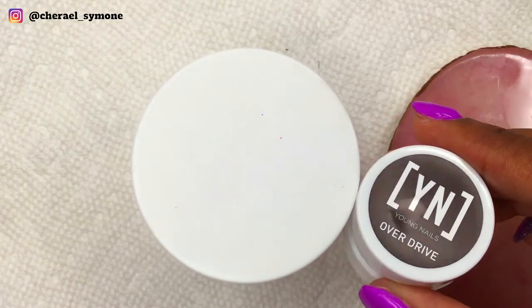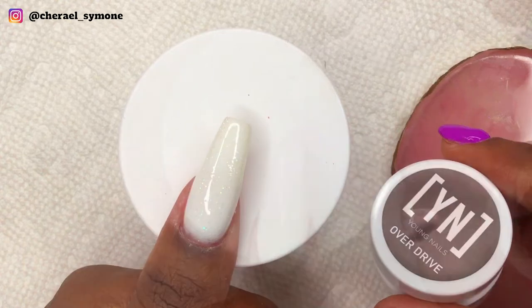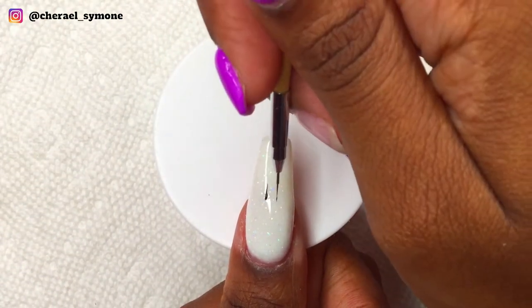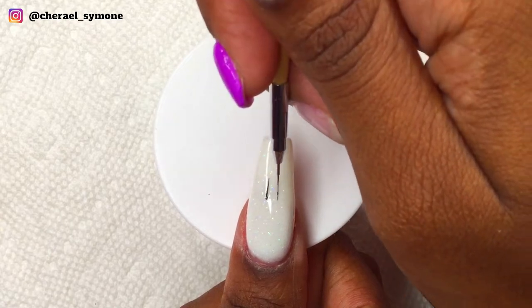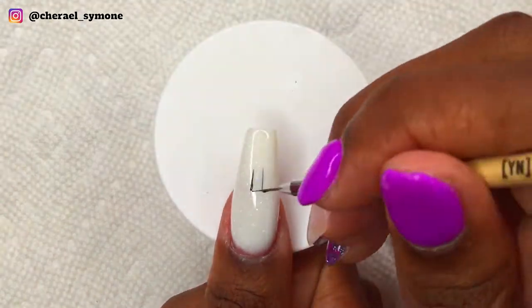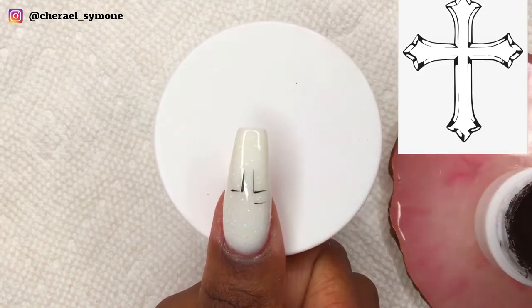Hi nail friends and welcome back to my channel — if you're new, don't forget to subscribe. In today's video I'm doing an Easter inspired nail design. I started off by drawing the cross and I ensured that it is in the center of the nail. This took some time because I was trying to be as neat as possible, following a reference design, and then I cured for 30 seconds.